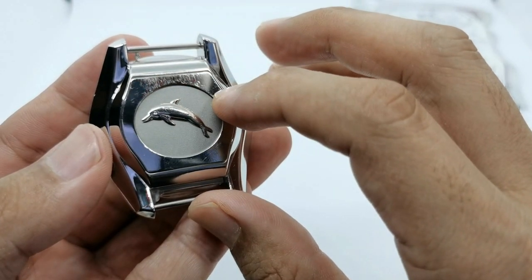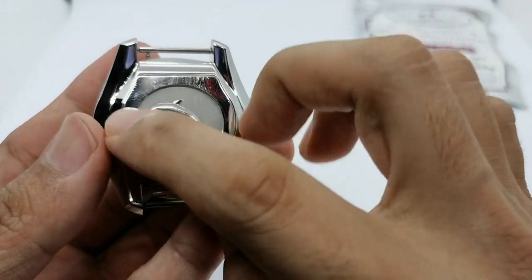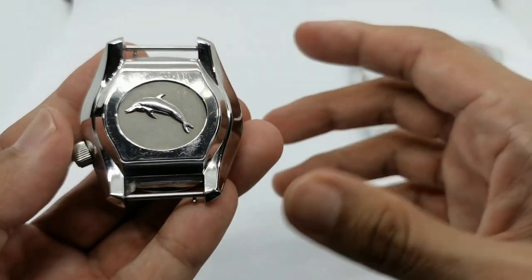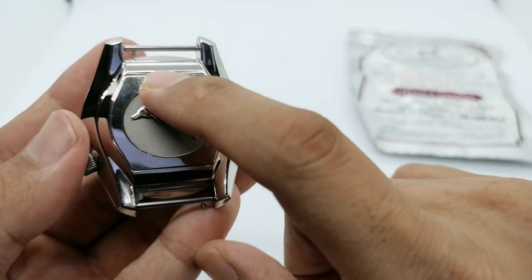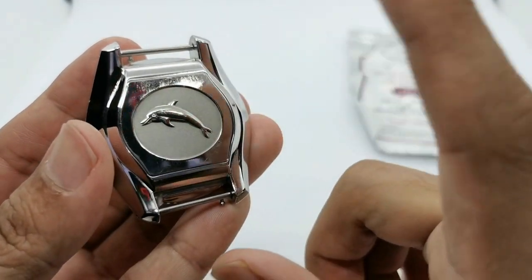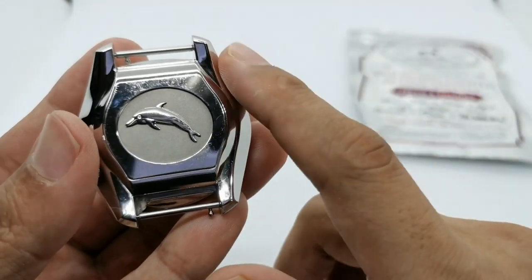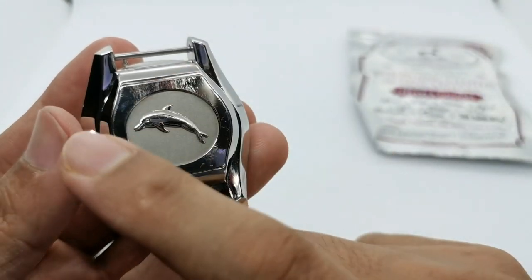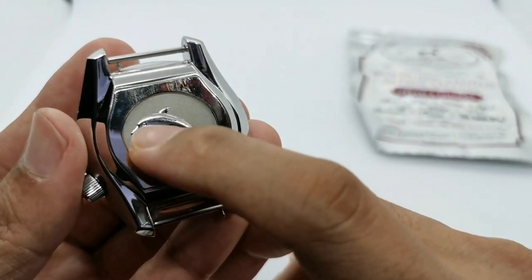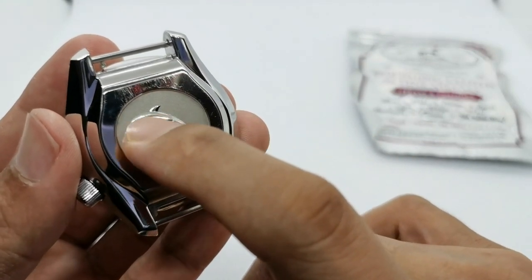The scratches still remain but are not as deep as before. The Cape Cod metal polishing cloth basically scrapes off a fine layer of the metal on the case back, reducing the intensity and depth of the scratches. You can see they're still visible but not as bad as previously. I managed to smoothen the scratches on this part, on the side area, and on the dolphin side.